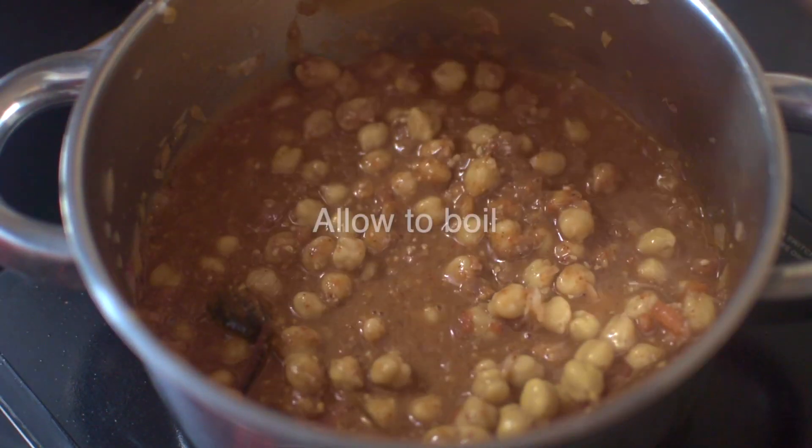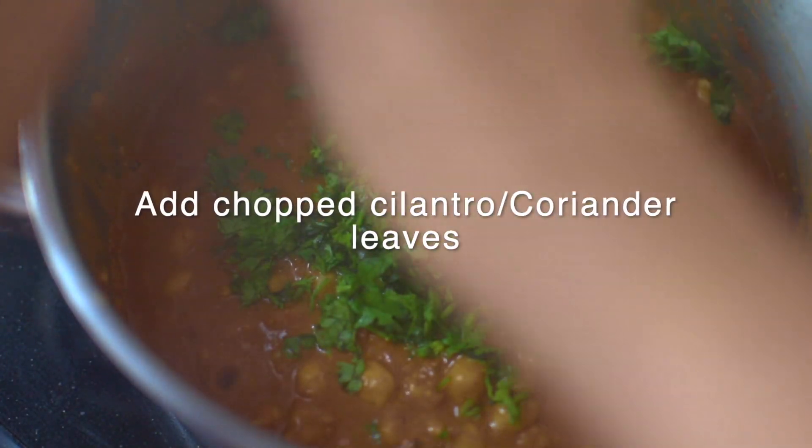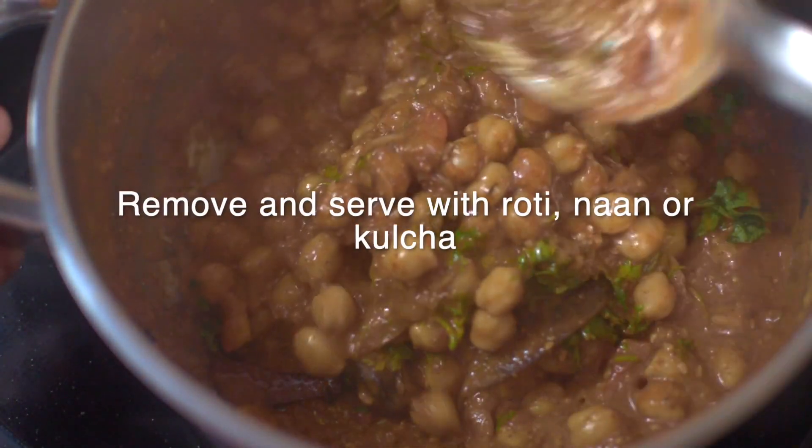Mix, keep the heat on medium, and allow the pindi chole to boil. Add chopped cilantro. Lower the heat and let it simmer for 8 to 10 more minutes, then remove from heat.